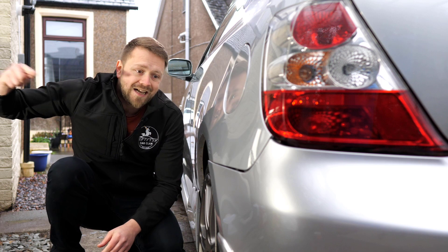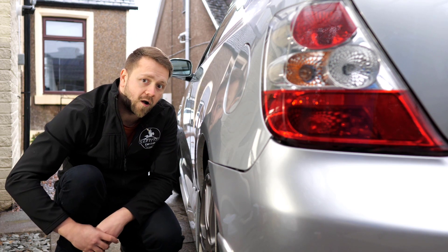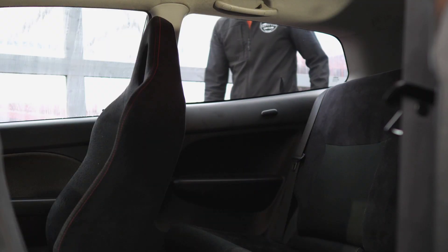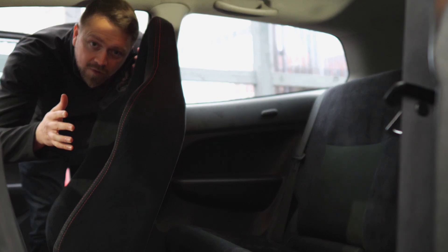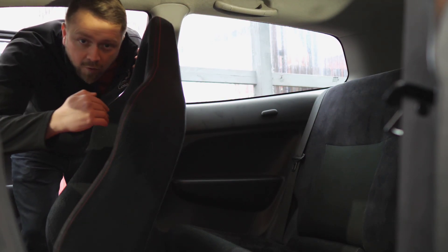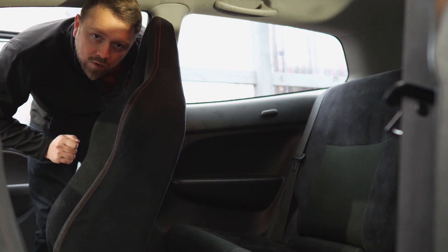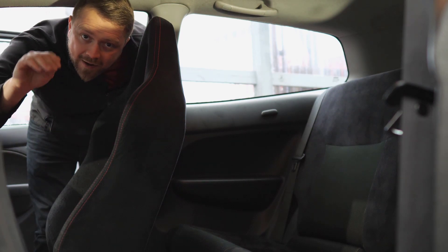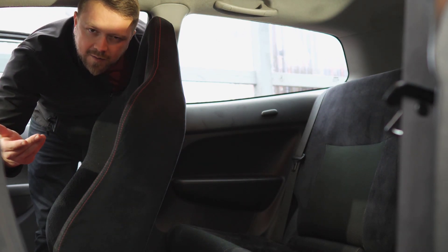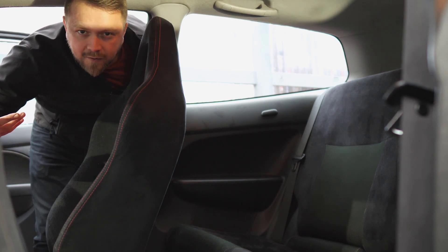Post-facelift Type Rs tend to rust a little worse than the pre-facelifts on the rear arches. Part of the problem is that from the outside we're only seeing half the story — we really need to view it from the inside. One well-known trick is to pop out the rear speakers and peer down behind them. Obviously that's subject to the seller being okay with it, but if he isn't, what's he hiding?